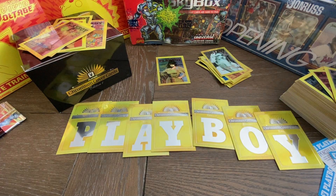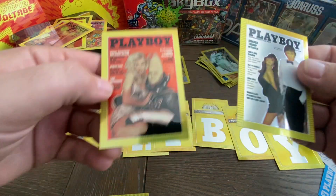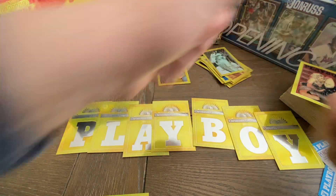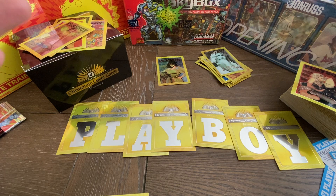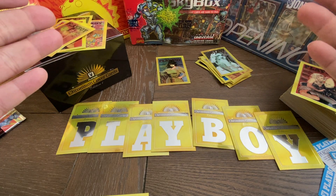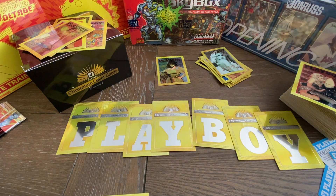Hope you guys enjoyed this one. I had a lot of fun opening it and sharing all these great cards with you guys. If you guys like what you see, give us a good thumbs up, like and subscribe, click down below. Thank you again. Remember, follow us on YouTube, check out all of our videos — we're going to open lots of really, really cool boxes. Thank you again for checking out These Are The Breaks. Bye-bye.